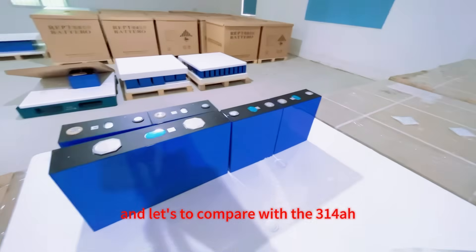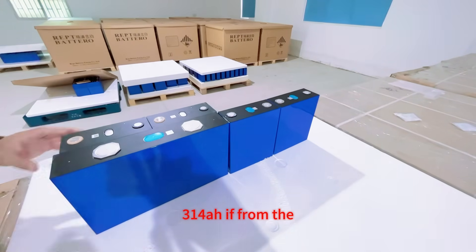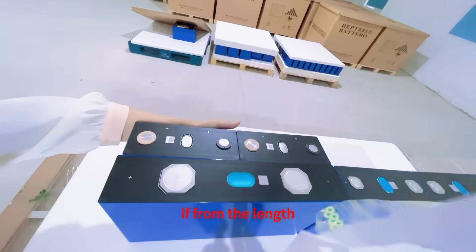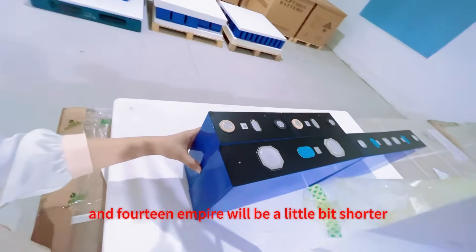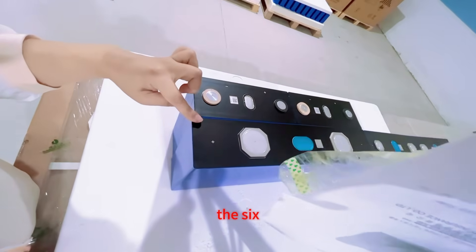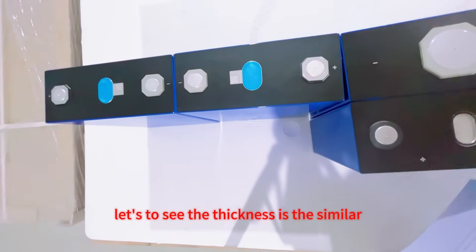Let's compare with the 314mAh. From the length, the two pieces of the 314mAh will be a little bit shorter — you can see a little bit shorter. The 628mAh will be longer. The thickness is similar.